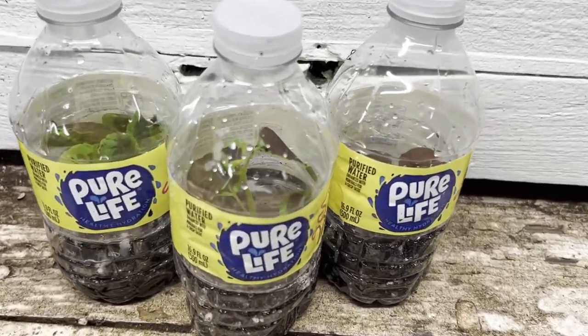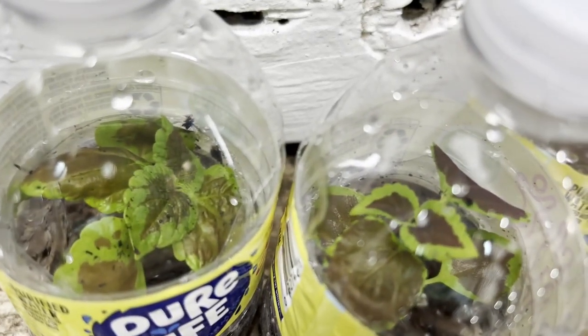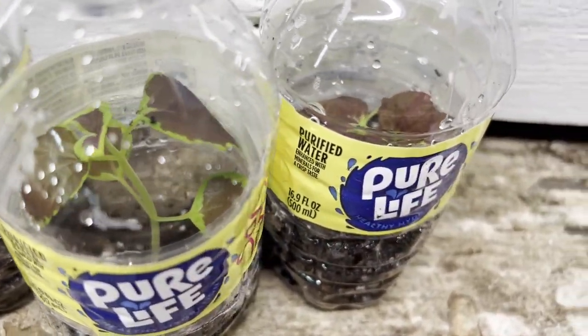Let's talk about water bottle sowing. It's a cheap and easy way to grow seeds without a greenhouse. We have been growing coleus plants to fill our landscaping planters this year.